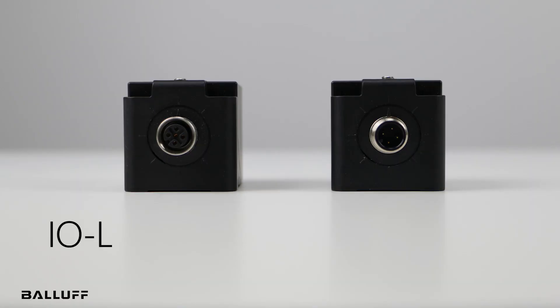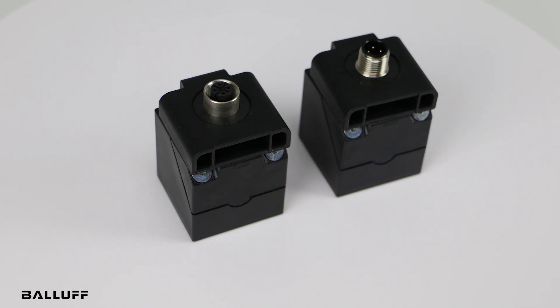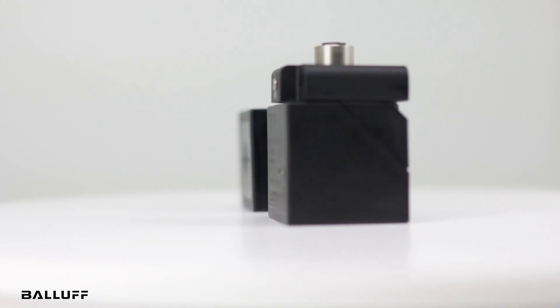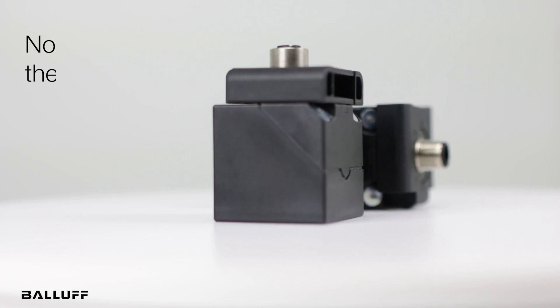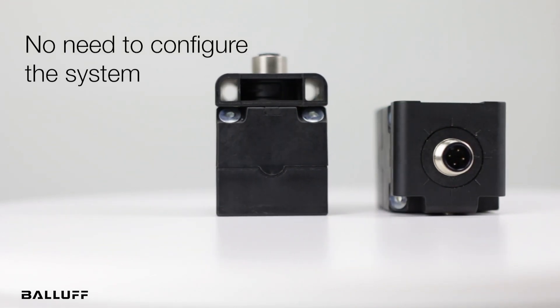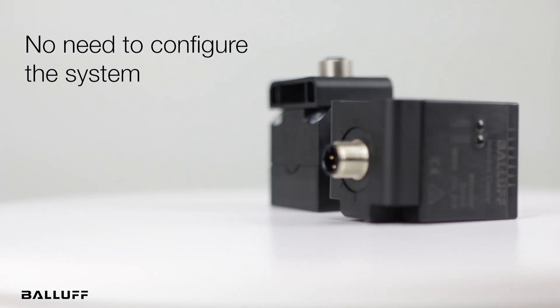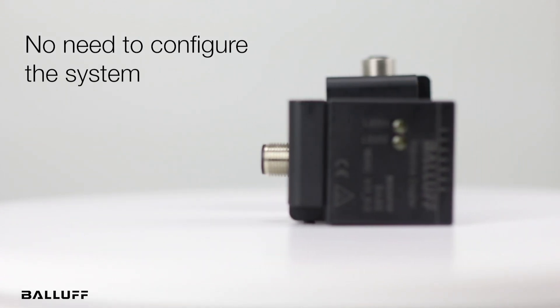Thanks to its IO-Link interface, this system delivers a smooth and fast exchange of events, parameters, and process data between the IO-Link device and the IO-Link master. Data transmission is transparent, so there is no need to configure the system. They are completely transparent to the communication. Balif is the only provider of IO-Link through inductive couplers.